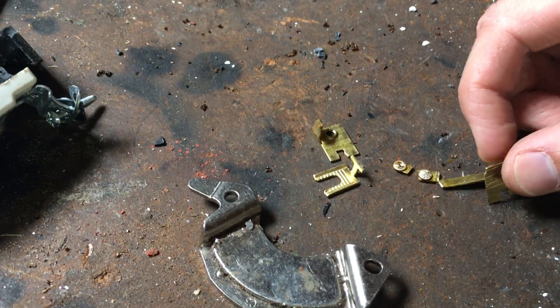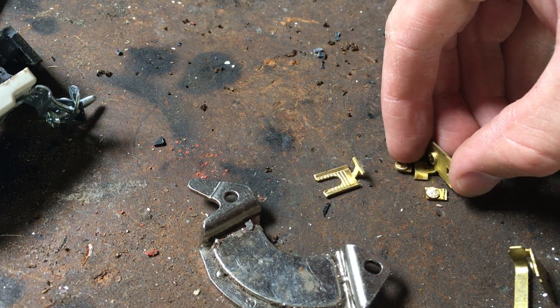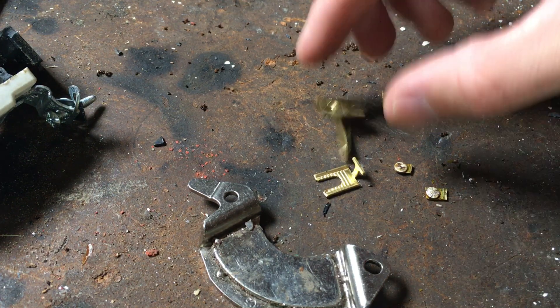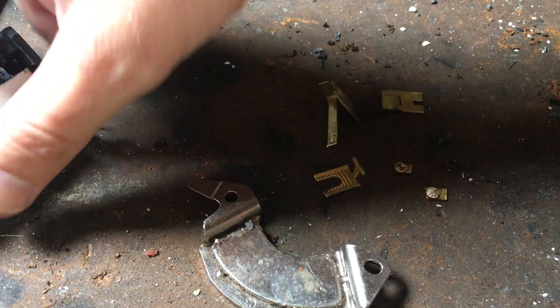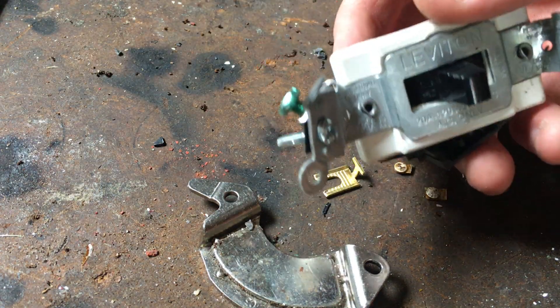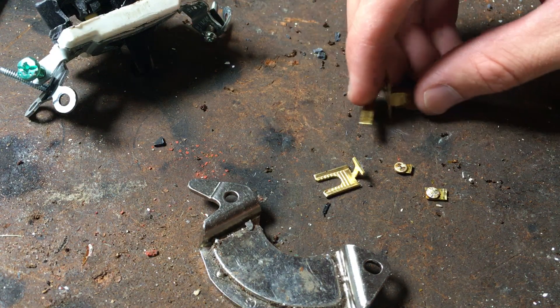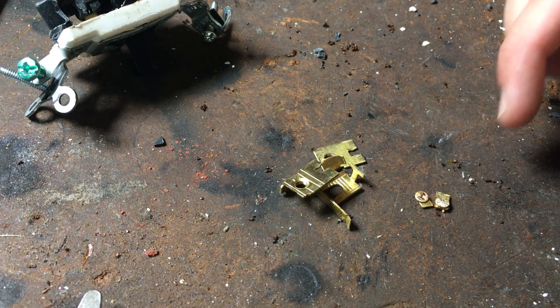One silver contact was like this, and another one was here. You're always going to get a lower value when you scrap something. If this was a working light switch, I might get a couple bucks for it, compared to maybe not even a penny worth of brass and silver.